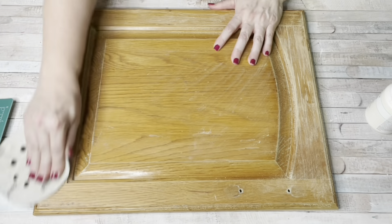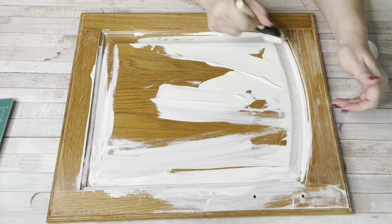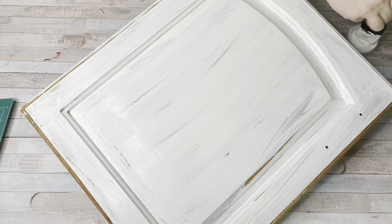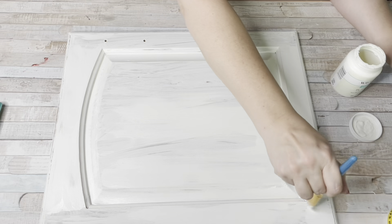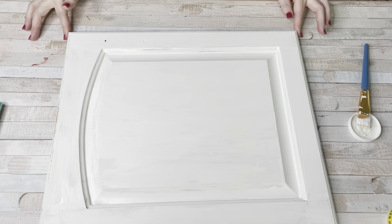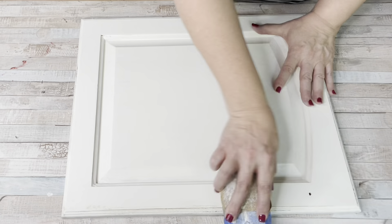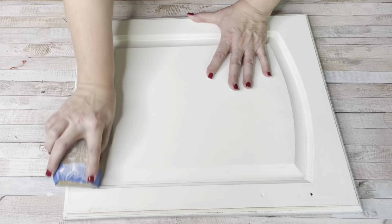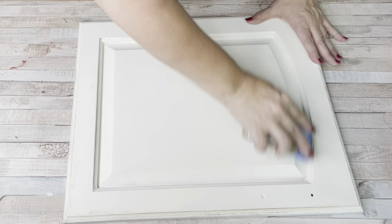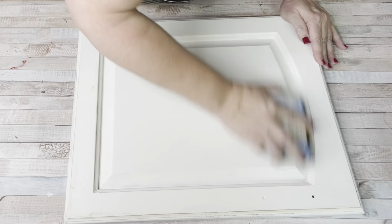Let's grab this door from my old vanity, sand it down, take the hardware off, and give it a couple coats of white chalk paint, then distress it. We're going to have this first unique item with a picture frame in the middle to hold a photo. At the end of this video I will be showing you how the wall turned out — it's still a work in progress because I'm still trying to find unique and different items to add to it, but this is the base of it.